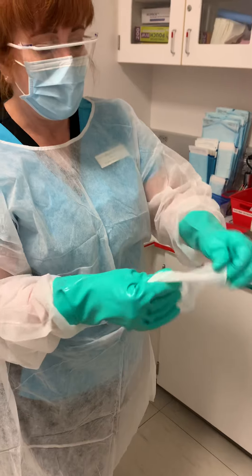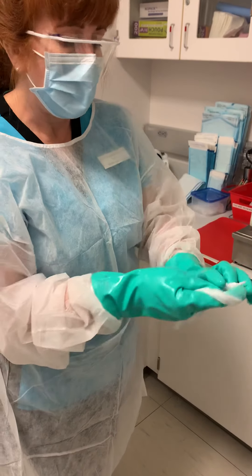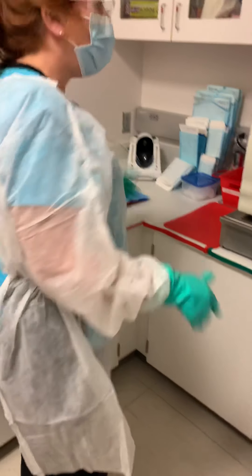Now we're going to disinfect this — we'll do the final coat of disinfection and then we'll be able to do the packaging.